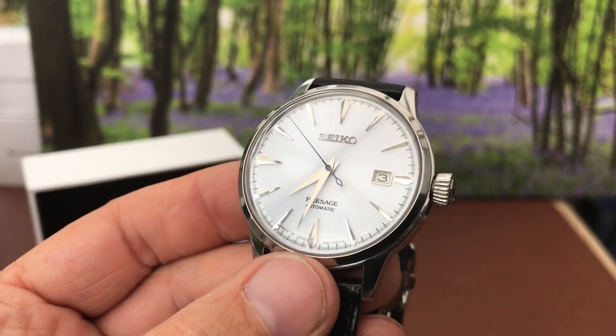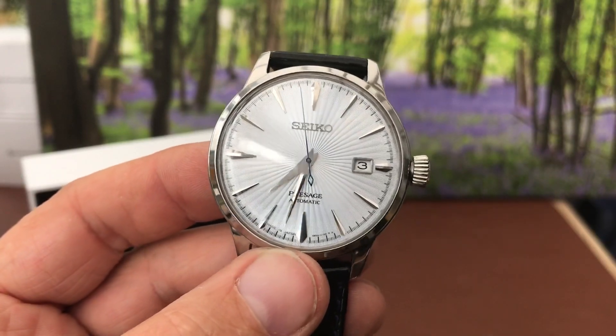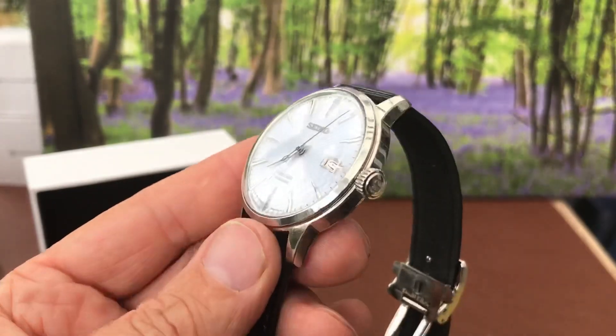The applied indices, the Dauphin hands, the second hand — absolute perfection in my opinion. The date window is really nice. It's just got an element of class and style.